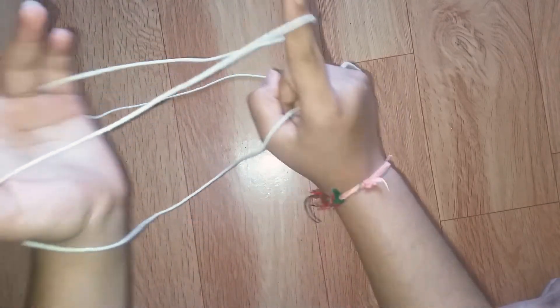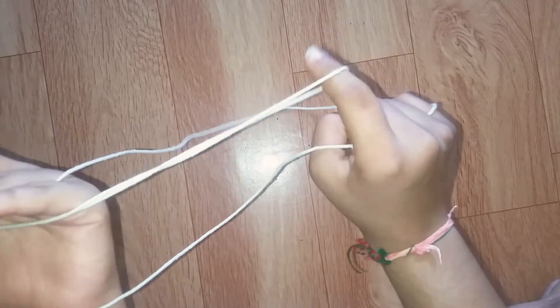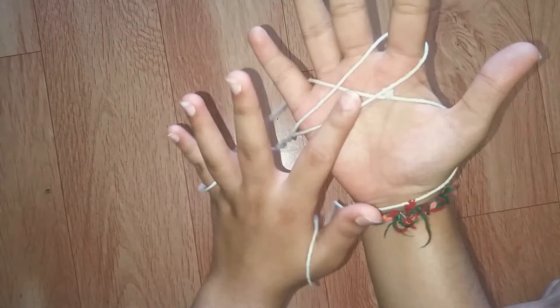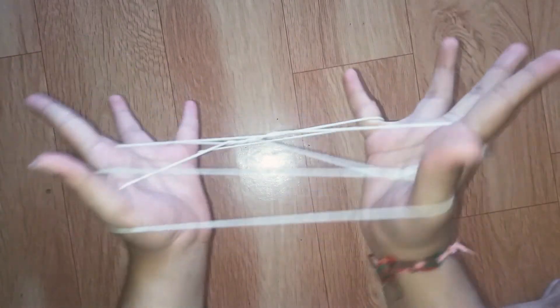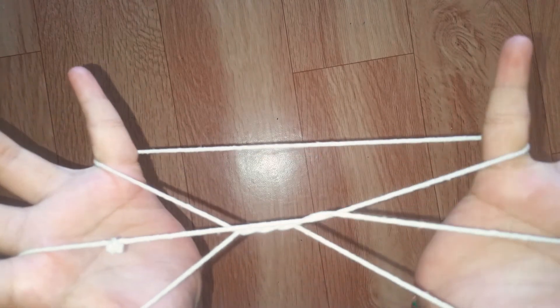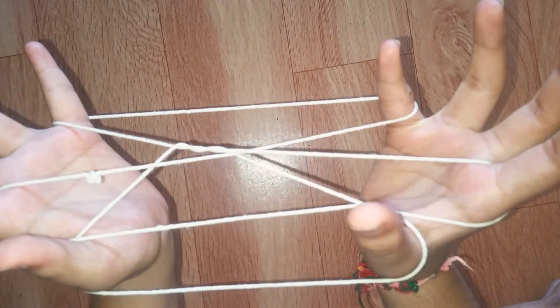Immediately twist this string one time, then a second time — only two times. Now take your other pointer finger and pick up this string like this. You will get this type of design.